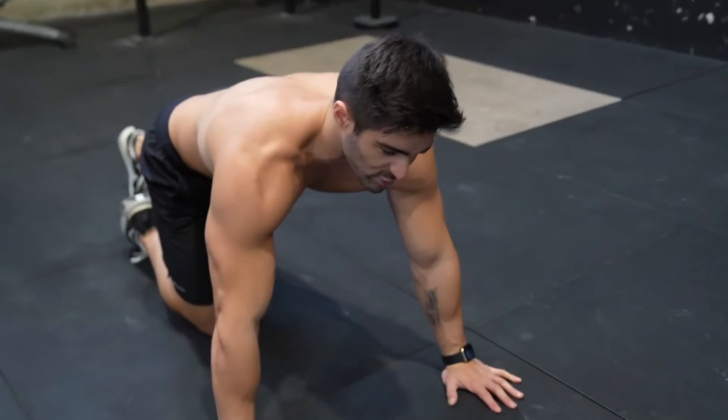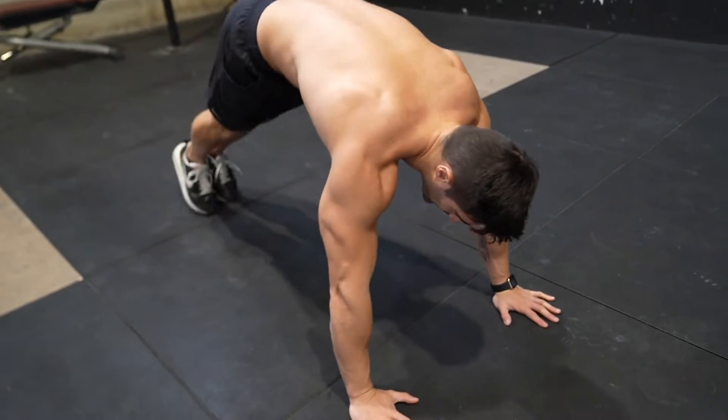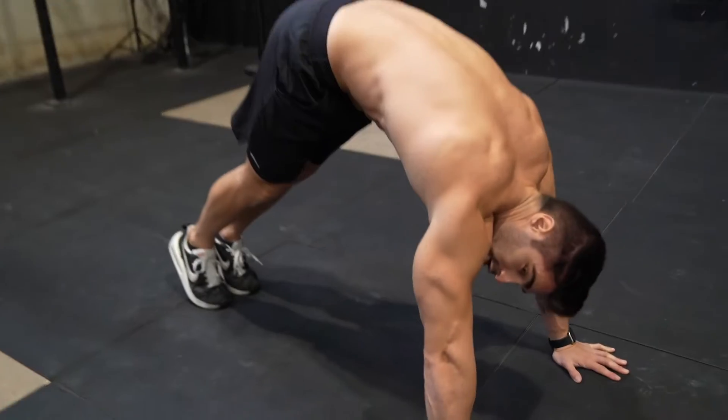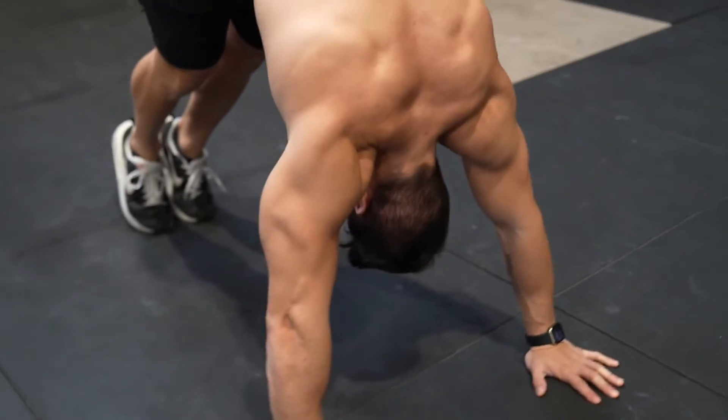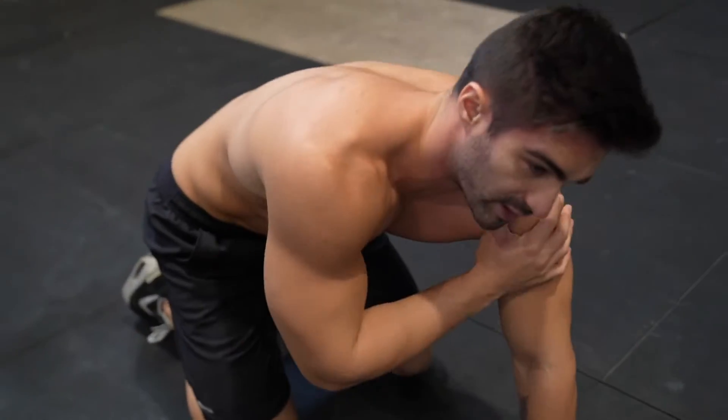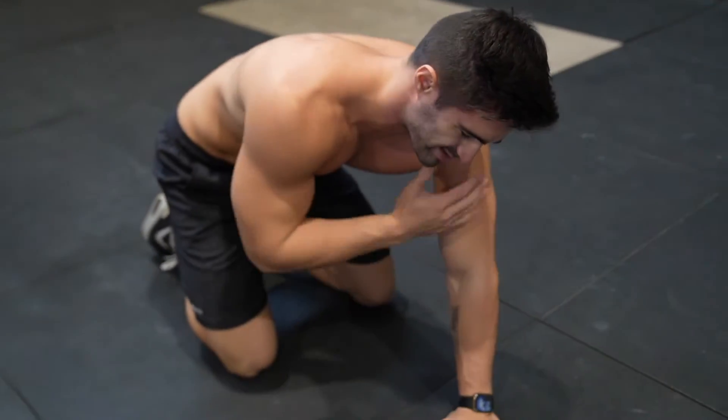And a good condition of our shoulders. So, try to do maybe something like this. If your shoulder hurts, you need to fix your shoulder first. Because in this movement, your shoulder will be involved a lot, along with your triceps and your chest.